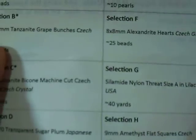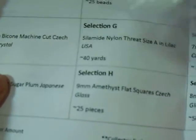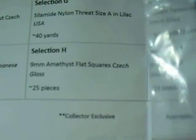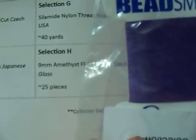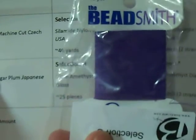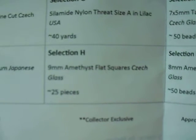Another thing I do like about this crate is they often give you some kind of either silk or nymo thread. Or in this case, it's psyllamide nylon thread size A in lilac, and they give you 40 yards of it. It's a true purple — to me it's coming through more blue, but it's actually a dark purple, like a grape color.